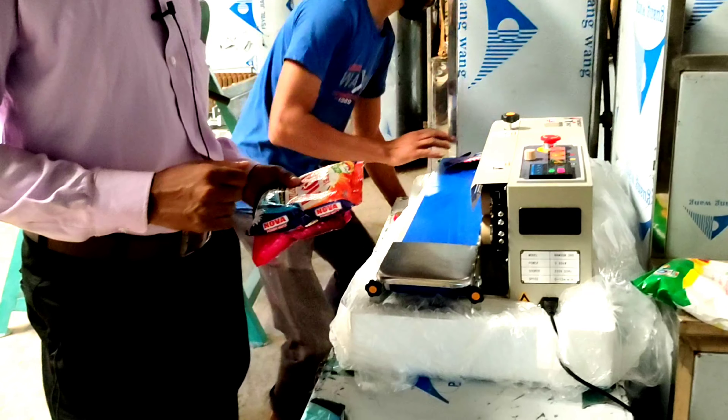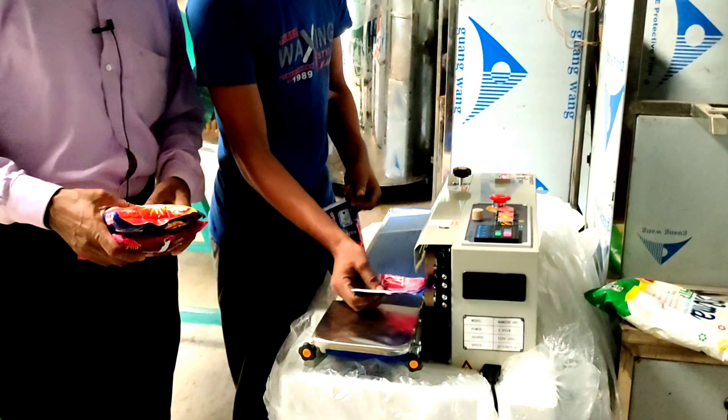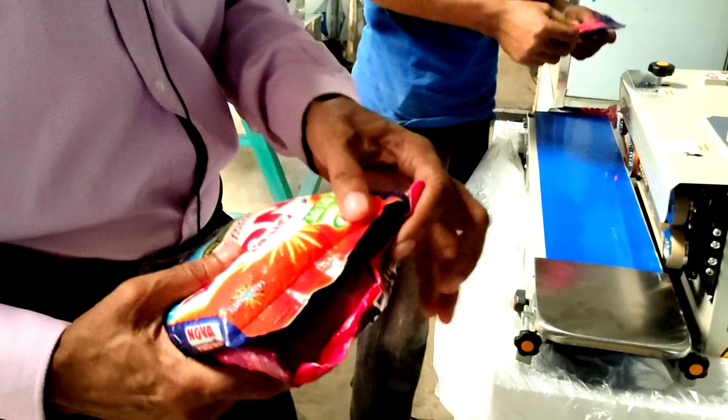We have to start with this machine. We have to make this machine.